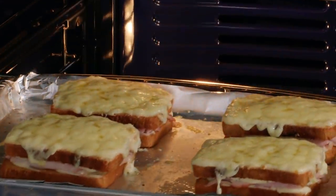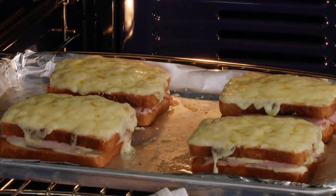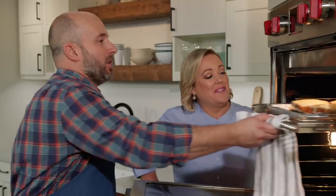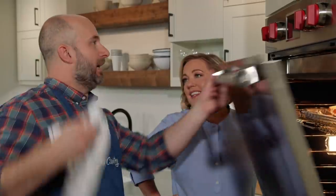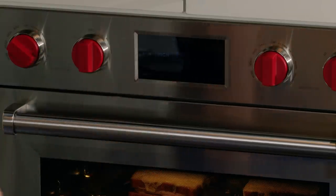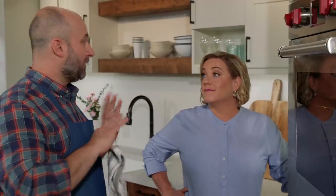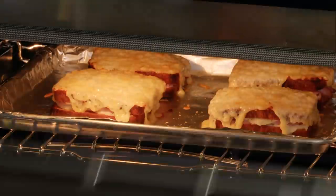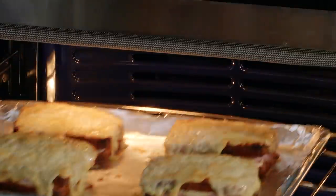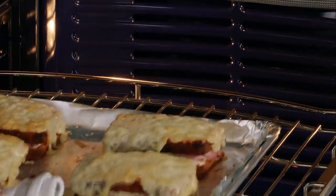After the initial bake, the cheese is nicely melted and the mornay is beginning to flow from the sides, which means it's getting hot inside. We put them back in, switch to broil, and let them go until they're spotty brown on top — somewhere around five minutes. You want to stay close to the oven and keep an eye on them, because they'll burn in no time at all.